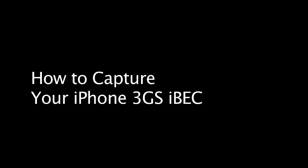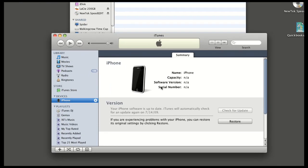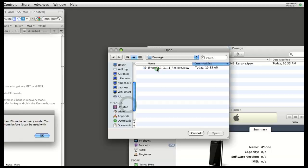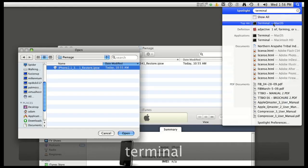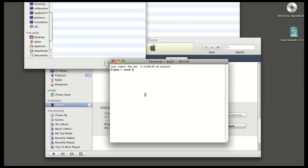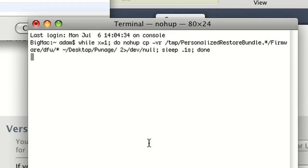First thing you need to do before you do anything with your 3GS: you need to get these two specially created files that are generated when you do a recovery on your iPhone. You need to put your phone into DFU mode, connect it, and do a restore. While it's doing this, pull up the terminal and type in this long command, which iterates over the temp folder every 0.1 seconds looking for these two files. Once it finds them, it'll copy them to a directory, because once iTunes finishes its restore it will delete those files.